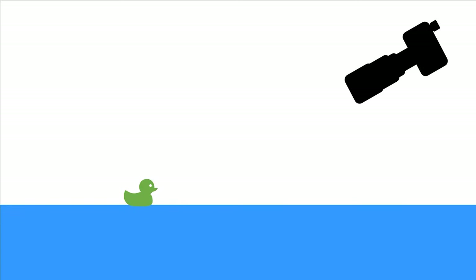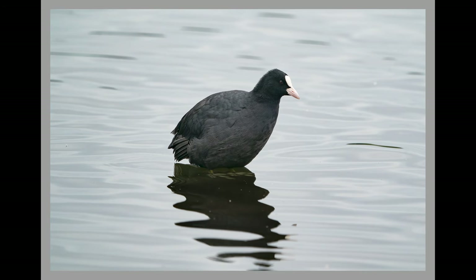Most people begin photographing birds on water by standing at the water's edge and pointing their camera down at the bird. But you get photos like this where there's no interesting background, the water is all in focus so it's distracting, and your eye is constantly moving around and doesn't really have anywhere to settle or focus on. It's neither beautiful nor interesting.